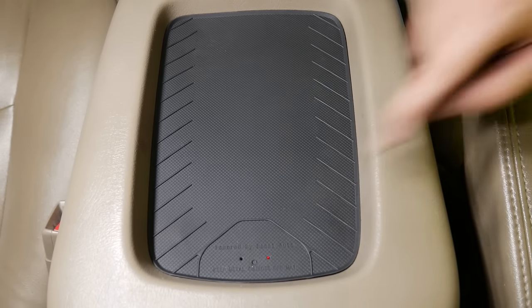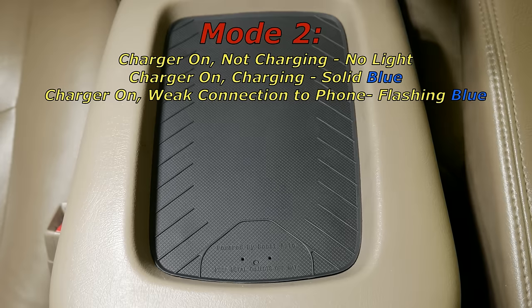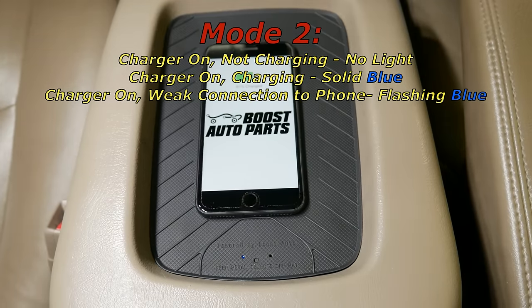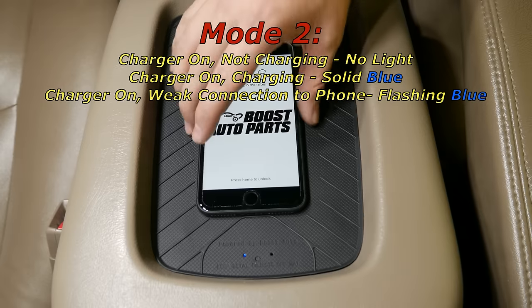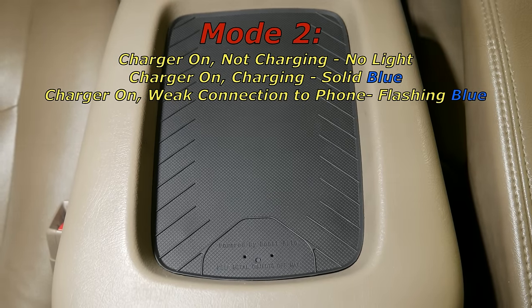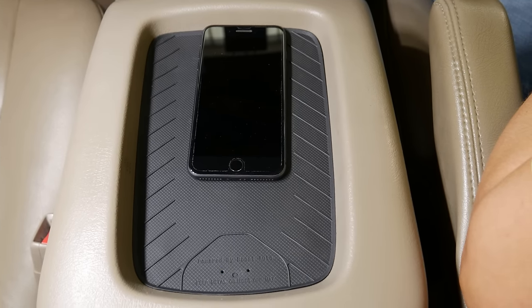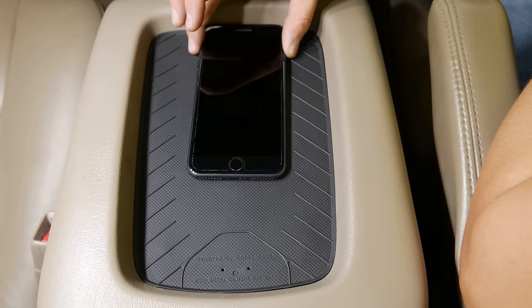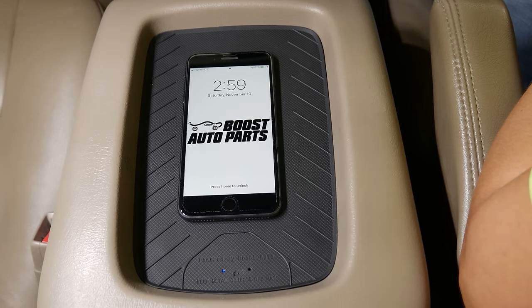If you prefer mode two, press the button once and the resting light will turn off. However, when a phone is placed into the charging zone, the phone will begin charging and the light will illuminate blue. If you remove the phone, the blue light will turn off and there will be no light when nothing is charging. If the light is ever flashing blue, this means the phone is not making an adequate connection and needs to be moved more into the charging zone. Move it toward the middle of the mat and the light will become solid blue, returning to normal operation.